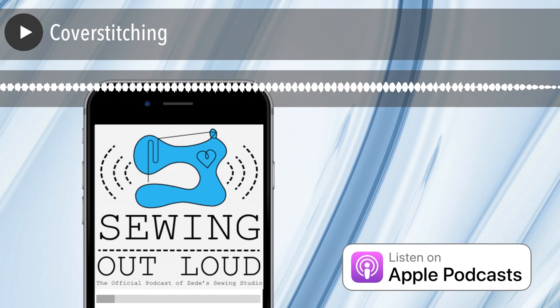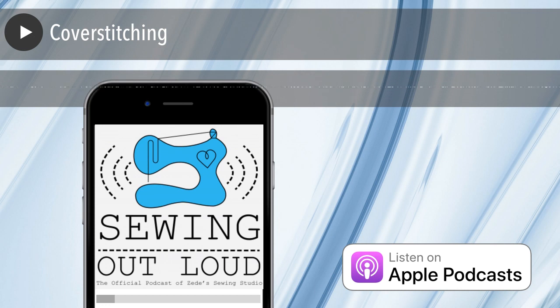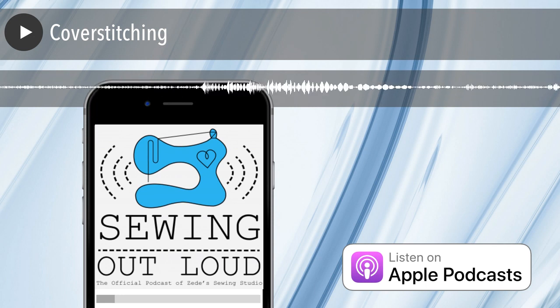Let's talk about needles and position. Our cover stitch machine can have three needles. You can use any combo of the three. If you use all three needles, it's called a triple cover stitch. If you use the outermost needles — left and right, needles one and three — it's a wide cover stitch. Our machine lists them as one, two, and three from left to right.